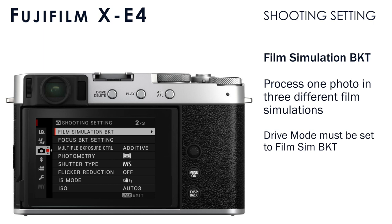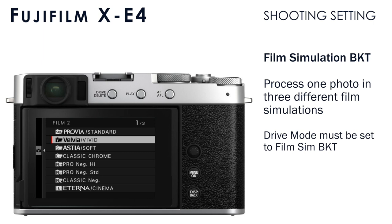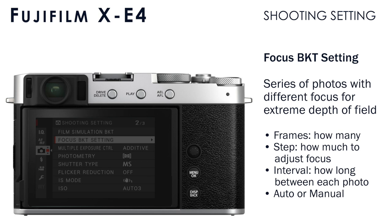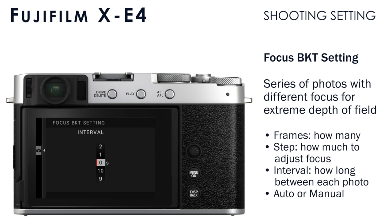Under film simulation bracket, you can select which three film simulations you want to use when you have the drive mode set to film simulation bracket. The camera will take one picture and then process it with the three different film simulations you have set. Focus bracket setting is an advanced feature where you can create a sequence of photos where the camera focuses at different distances. This can be used for focus stacking, which is an advanced post-processing technique, and you can configure all of that here.